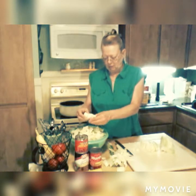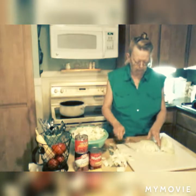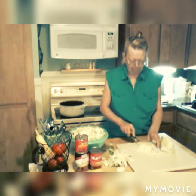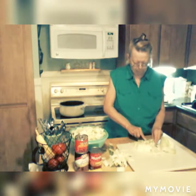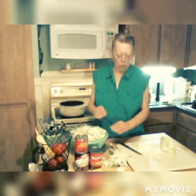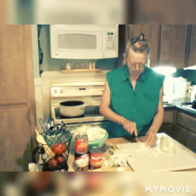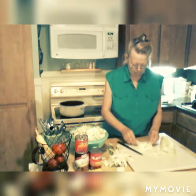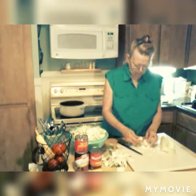I know this looks like a lot, but trust me, cabbage cooks down just like greens or spinach. See this big ol' rib right here — you can tell because it's all white. Nobody wants to eat that, so we'll get rid of that.